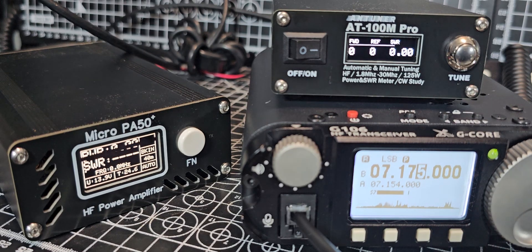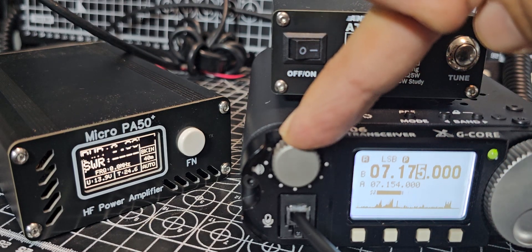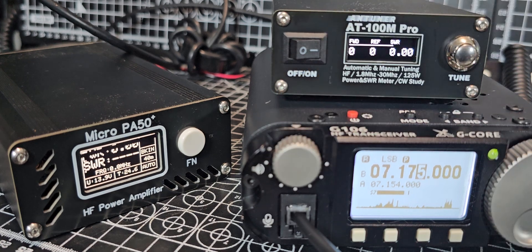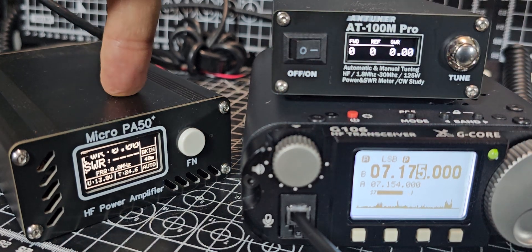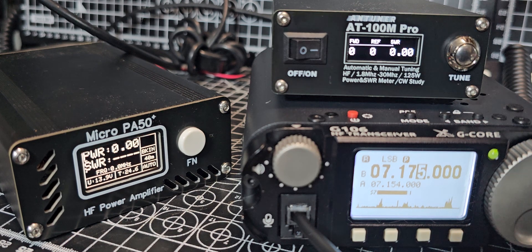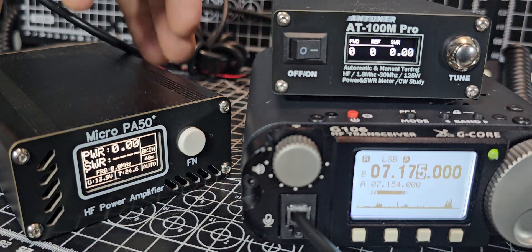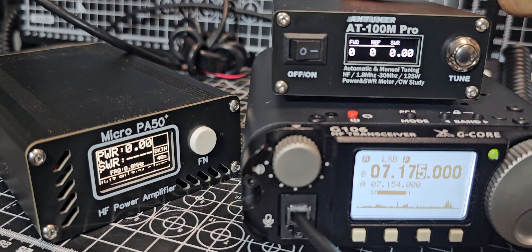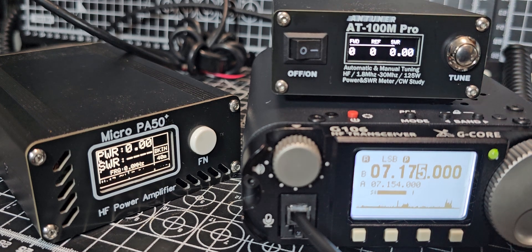Welcome back to my videos on the G106. We've got a few gadgets to show you here. The G106 is connected to the micro PA50 amplifier and it works great. I've got the latest firmware on there. The ATU100 pro version is the same as the ATU100M antenna tuner — it just has CW practice — and it's excellent. It's got a built-in battery that lasts forever, so both of these devices are very portable.